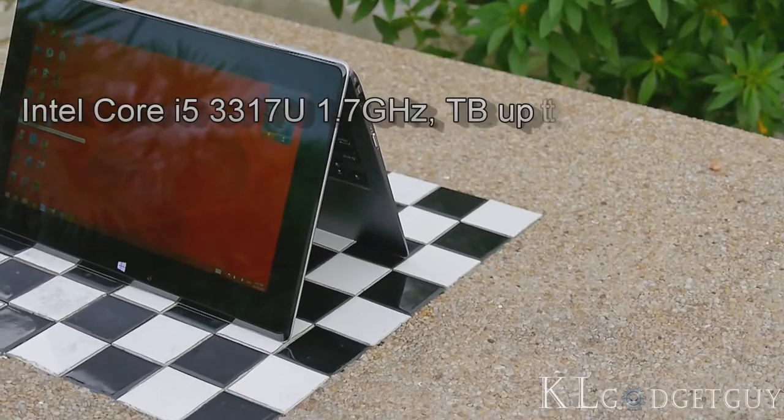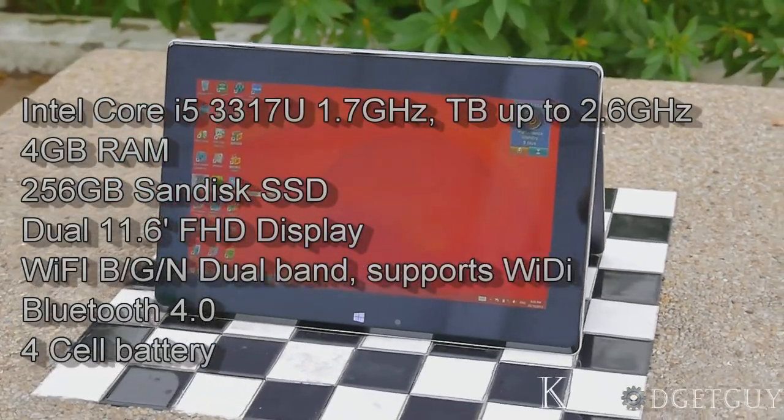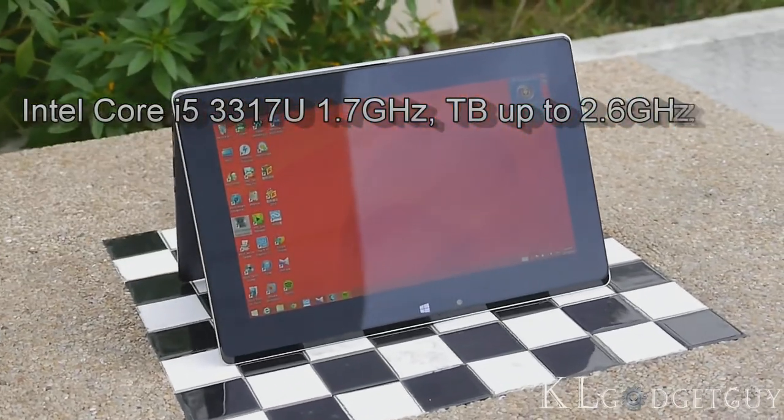Our review unit comes with a configuration of an Intel Core i5 3317U 1.7GHz dual-core CPU, 4GB of RAM, and 256GB of flash storage, with WiFi BGN dual-band and Bluetooth 4.0.